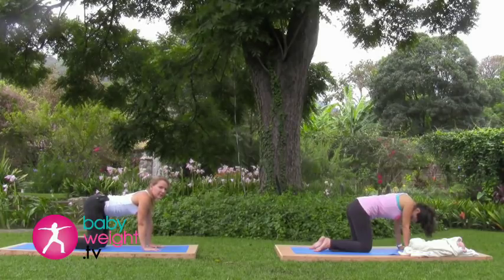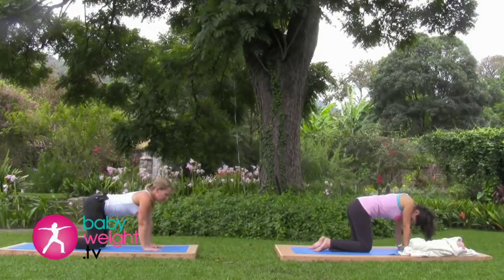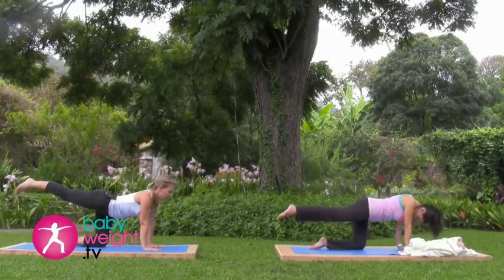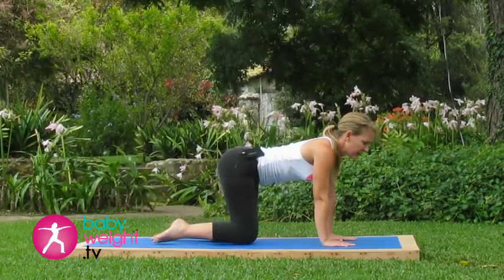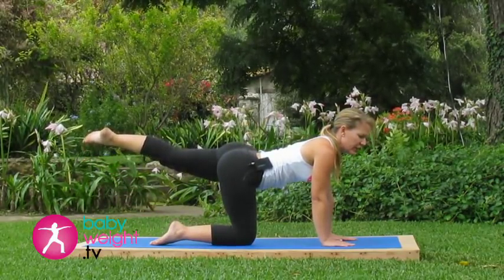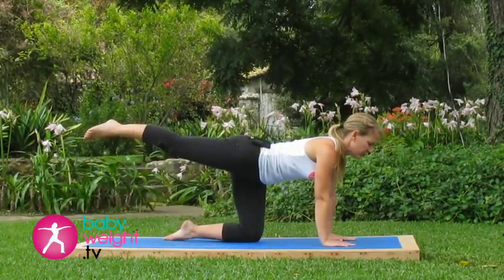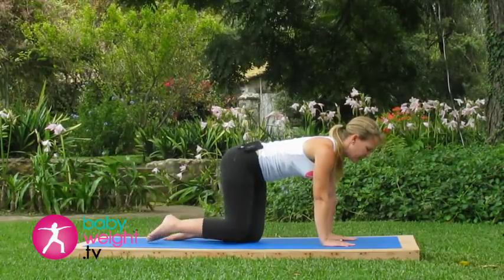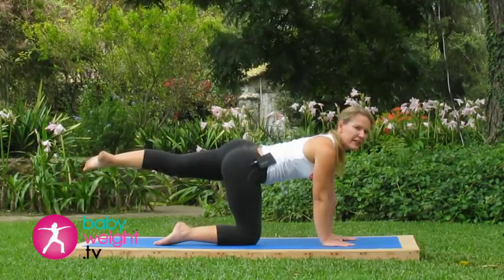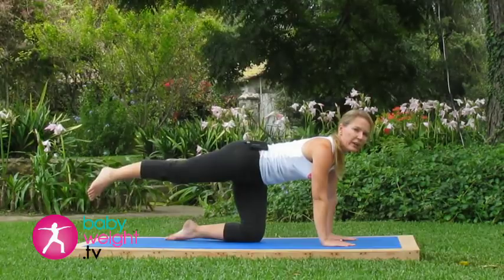Inhaling deeply here in the neutral spine position. As you exhale, take your right leg straight back behind you, reaching back with the leg. Inhale it back down to the mat, shifting your weight. Exhale, take that left leg back. If you feel any pulling in the area of the incision, try shortening the movement and not going up quite so high.